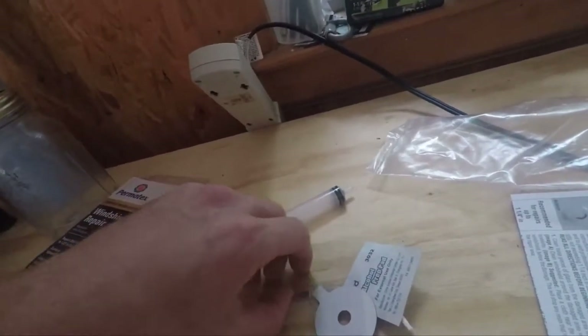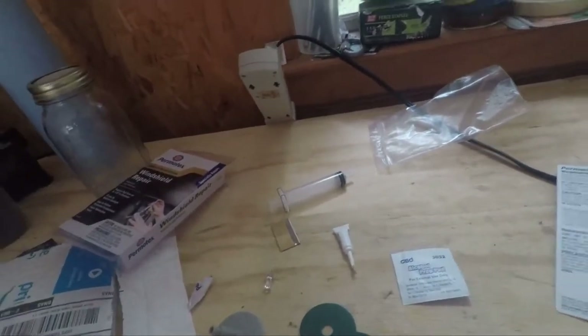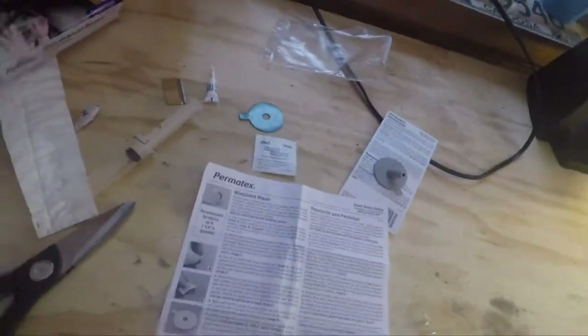It came with its own razor blade and everything — look at that. Alright, so I pretty much know how to do this now, I believe.